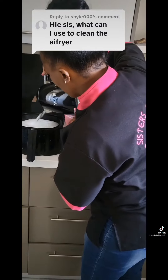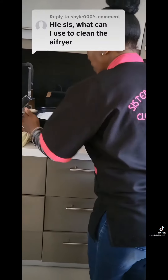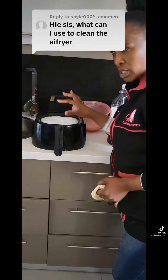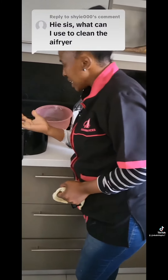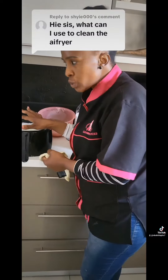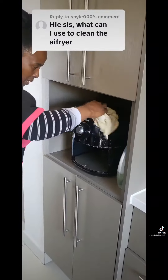We allow the cleaning products to do the work. Leave it like this — as the mixture cools down you'll see that the oil is coming up. In the interim, while we're still leaving this to soak, we come back and we clean.